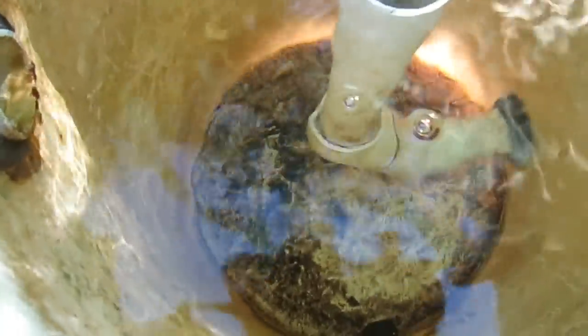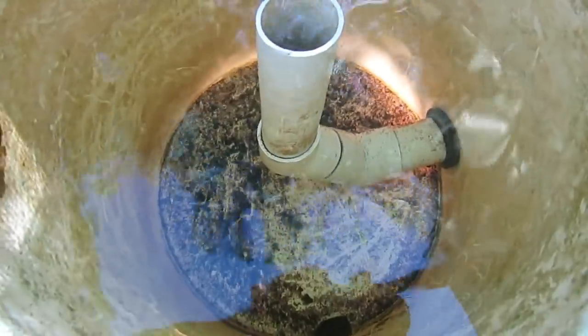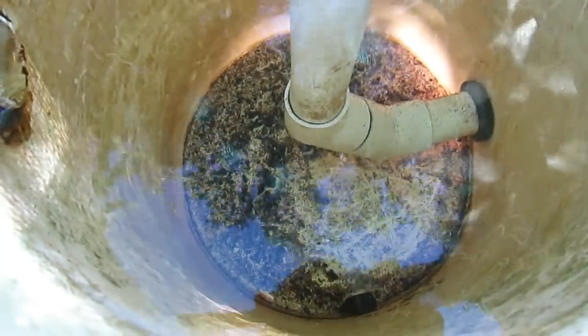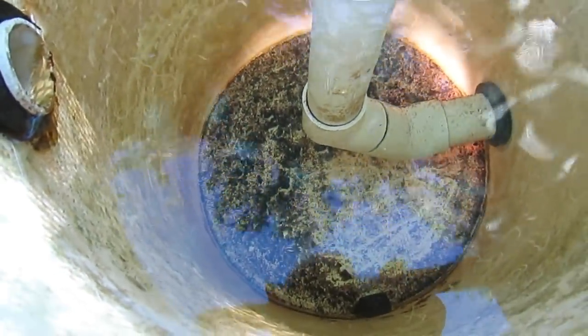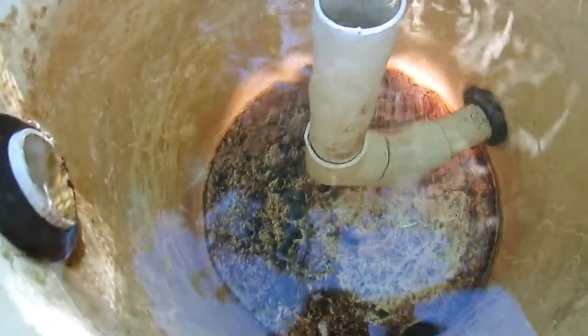In here is where all the solids settle out. It was cleaned yesterday so I'll just retard this flow a bit so you can see better. That's about 24 hours worth of waste and one feeding — one lot of feed has gone through, and that's the sort of amount of waste they produce. Let's turn this back on.